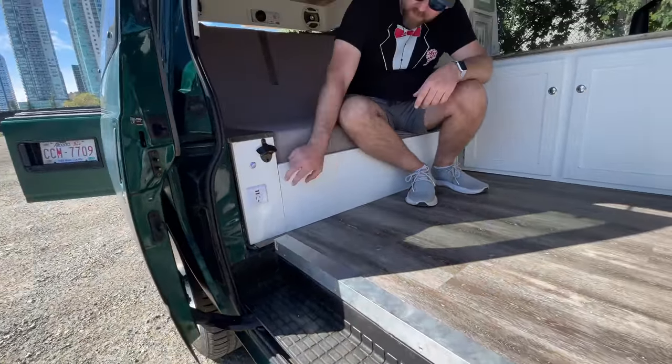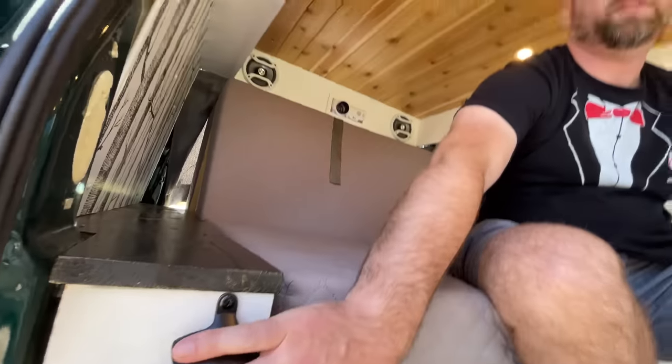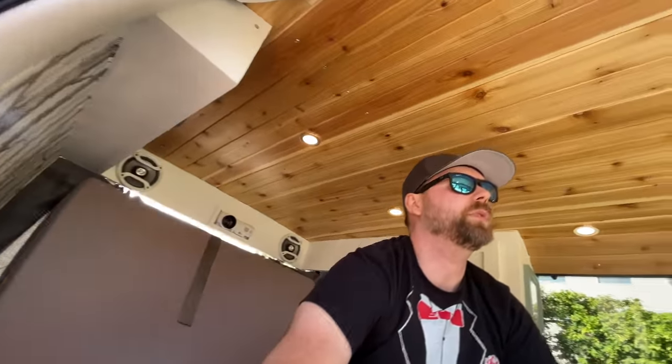For the dimmer for the lights, there's your on and off switch — and if you just hold it down, your lights will dim down.